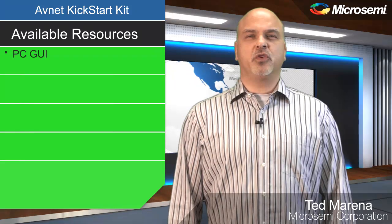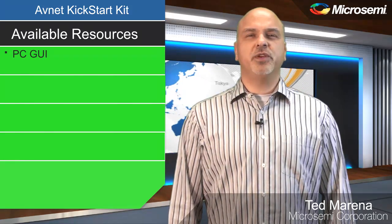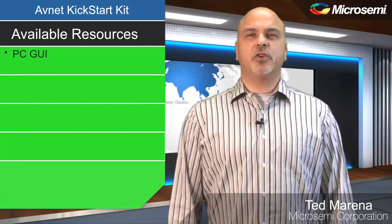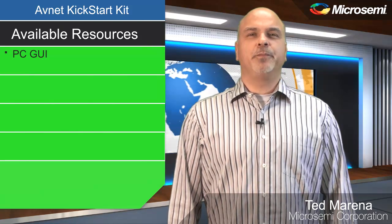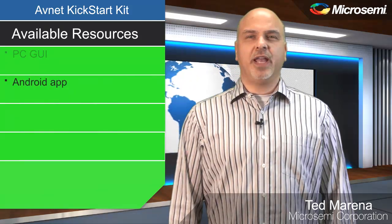The hardware alone on this board is quite impressive given the low cost. But what makes this board extremely compelling is the available software. AvNet has built a PC GUI and an Android app,